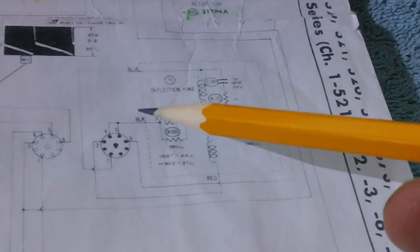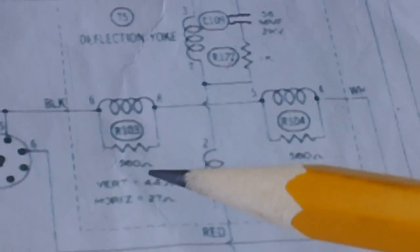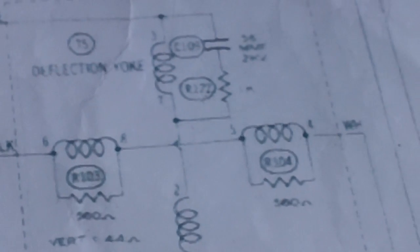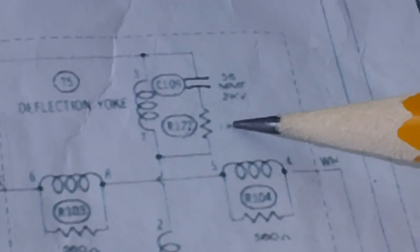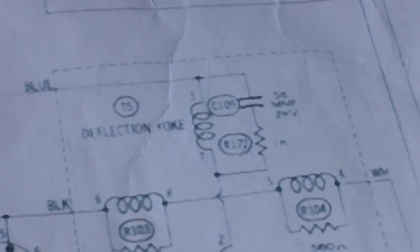Over here in the windings — this is the deflection yoke that you find on the back of the picture tube on the neck. Right here you'll see we've got a couple of resistors. In one of the windings, we have a 560 ohm resistor. In one of the other windings, we have another 560 ohm resistor. On a third winding, we have what looks like a 56 picofarad, 2000 volt capacitor. Then we have a 1K resistor. The resistor tested really good. But we're going to go ahead and disconnect one end of this capacitor and test it.